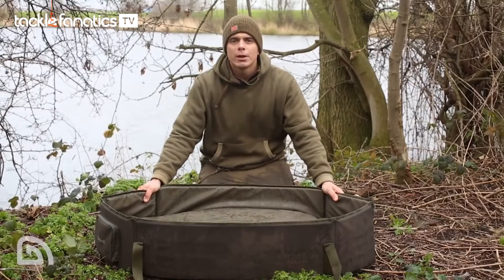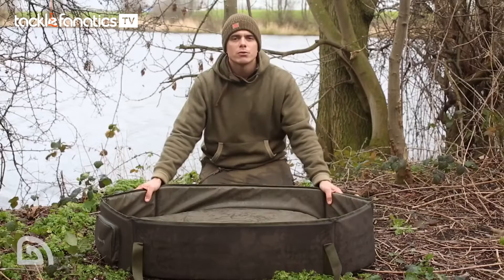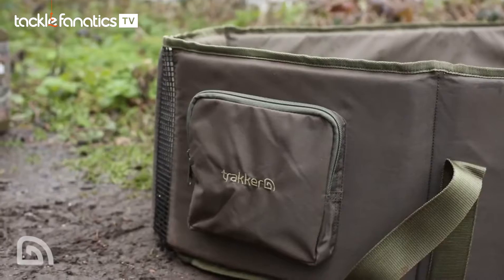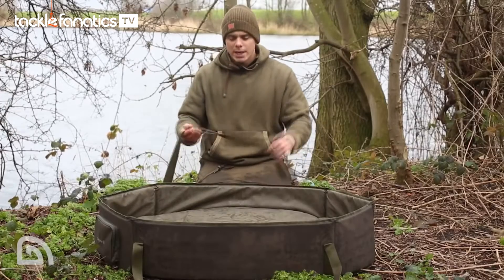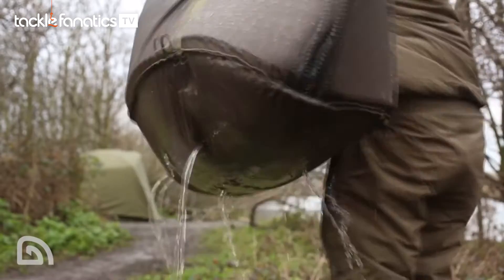Let's start with the walls of the unhooking mat — really deep at 25 centimetres, which means the carp sits really low in the crib with no chance of it flipping out. At the front of the unhooking mat is a really handy zip pocket, ideal for all your carp care bits and pieces. It's also got a really handy strap for chucking over your shoulder so that you can walk the carp back to the bank with ease.